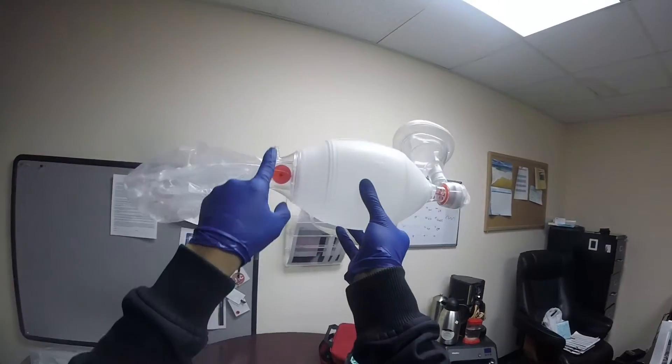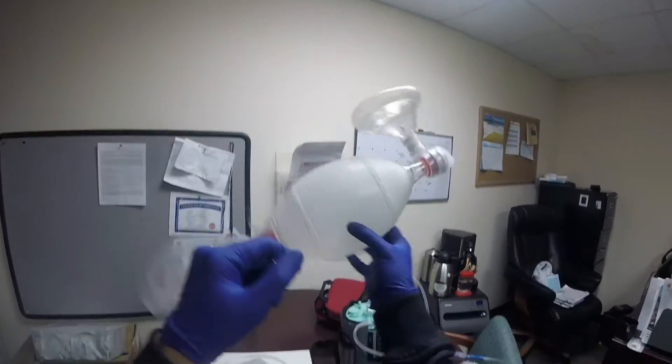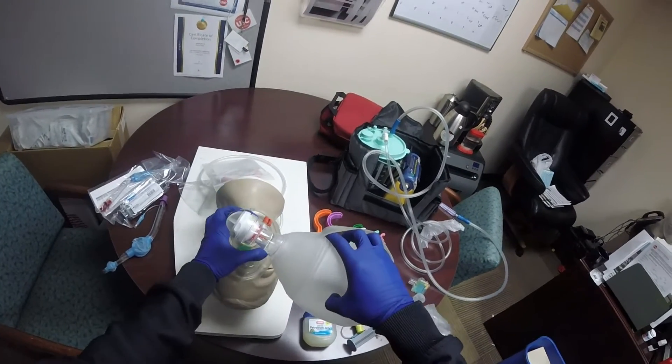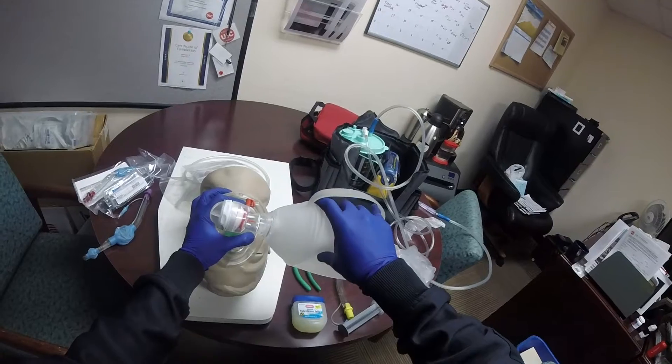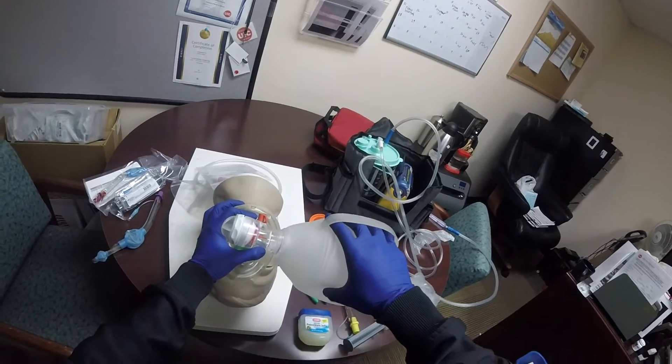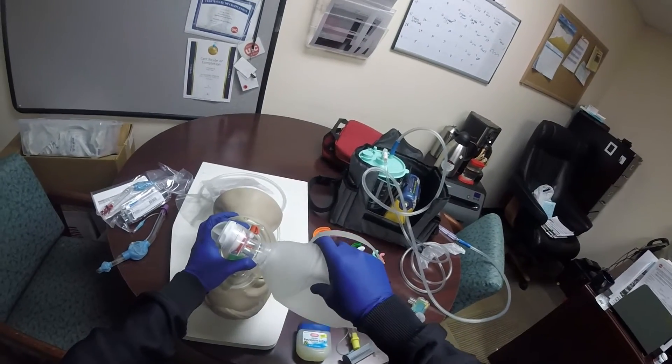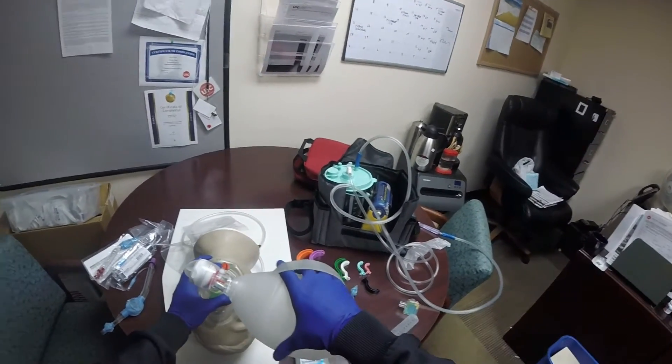Now remember, the patient is still not breathing. Hook up the BVM to high-flow oxygen, 15 liters. Use that CE grip and head tilt, chin lift, and bag every five seconds — 10 to 12 ventilations per minute.